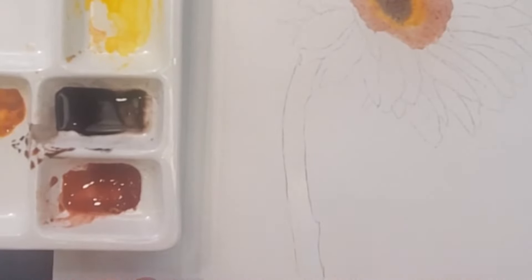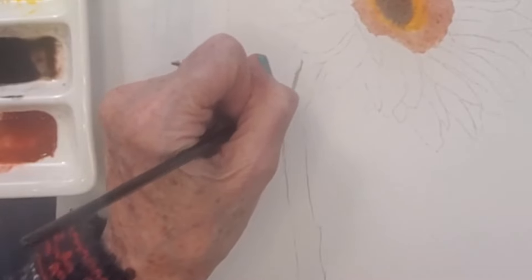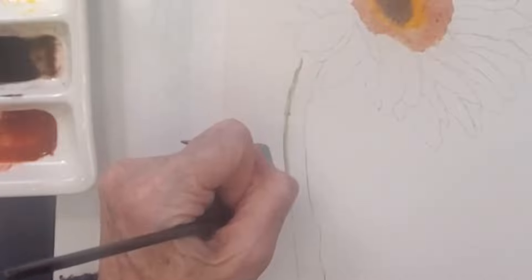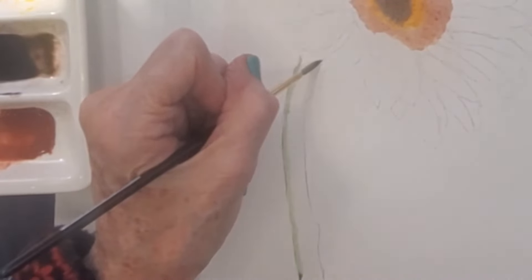My stem does not reach to the bottom of my paper — you can extend yours or just let it trail off. I'm going ahead and using chromium oxide green again — it's really pretty — but I'll warn you: it is semi-transparent, so be very careful laying it down because it goes on thick. I'm moving my whole arm to keep steady — if you have trouble being steady, move your whole arm and not just your hand, and that helps.